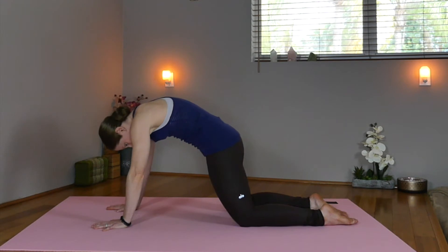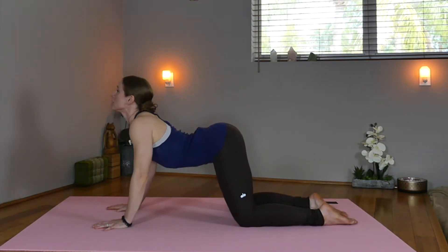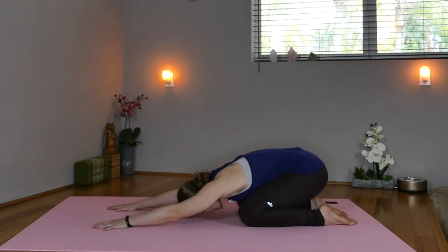Take child's pose. Exhale, push back. Inhale, lift the heart. Exhale, round, tuck, push back. Take child's pose.